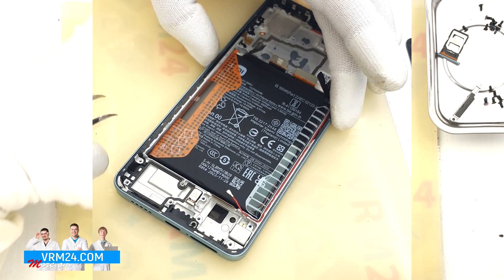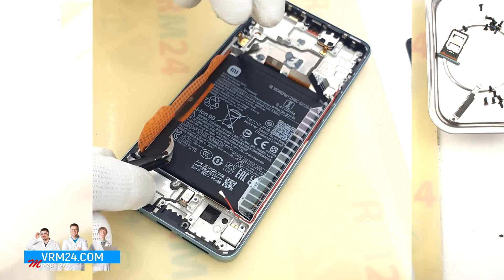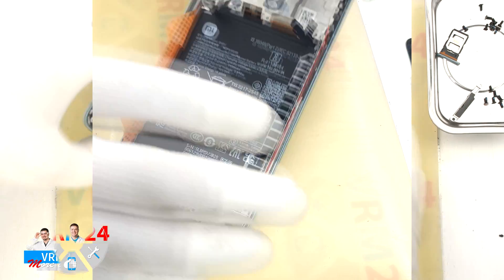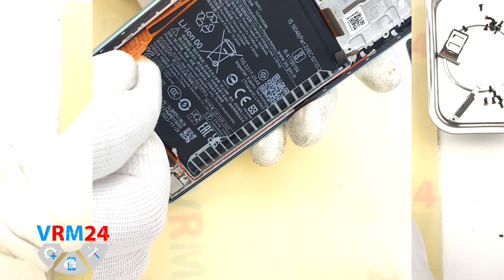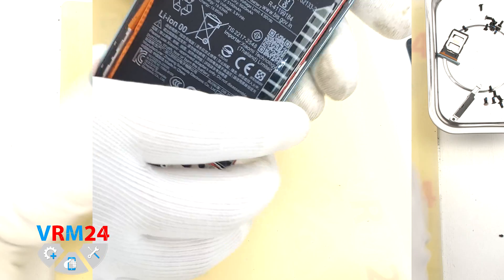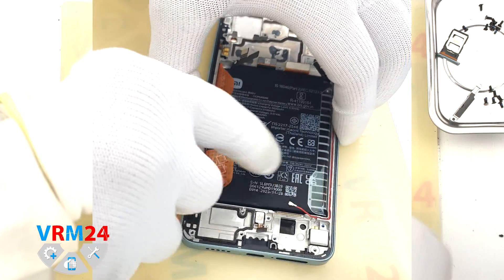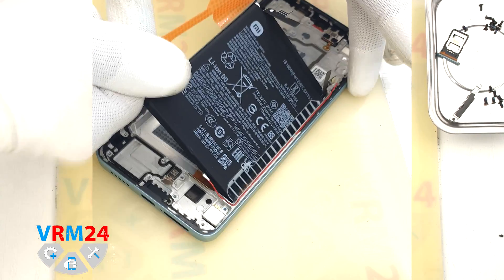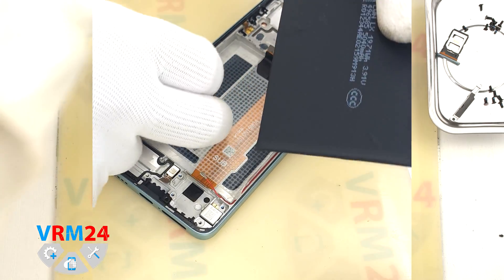We move on to detaching the battery. Traditionally, we have two brown tabs which we need to unfold. Read the description for the exact sequence — as we understand, we have to unfold the tab located in the middle to the side, and the tabs located on the edges should be pulled upwards. We easily remove the battery. Under the battery, there is a transparent protective coating protecting the interboard cables.